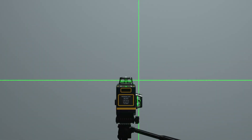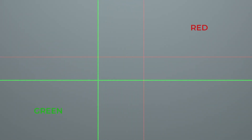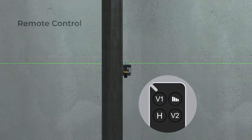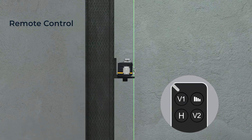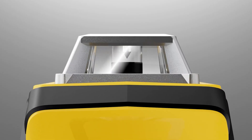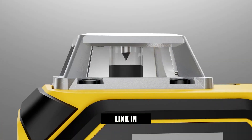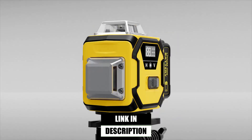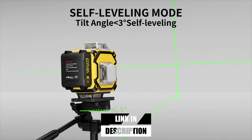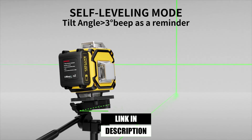These advanced tools project ultra-bright, precise lines across your workspace, making it easier than ever to achieve perfection. Today, we're counting down the top five best green laser levels for construction on Amazon in 2025. Whether you're a contractor, interior designer, or simply love working on home projects, these laser levels deliver the kind of reliability and precision your work deserves. Let's dive right in.